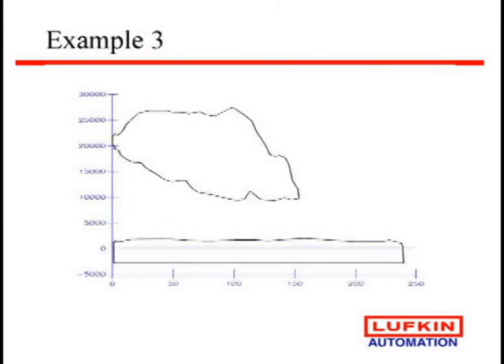Here's a fiberglass rod string. We're getting over travel — the card's leaning down to the right. You can see it's getting about 240 inches of pump stroke versus what you're getting at the surface. These are very important when you work with fiberglass rods — work with the companies to make sure you're setting your pumps right, because you're going to get that much over travel. You don't want to be tagging that much rod on the bottom, especially with fiberglass rods. They do not like compression; they like stretching, but they don't like compression.